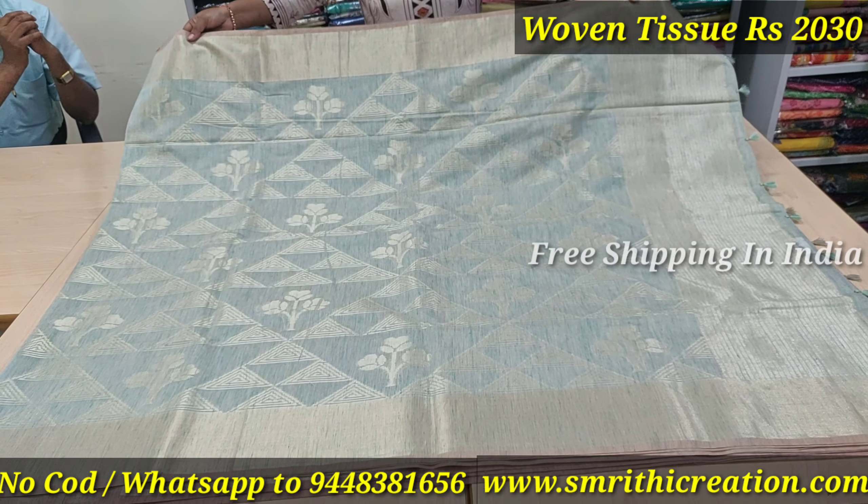We will upload regular videos and the latest collections. If you want to watch the videos, please subscribe to the channel. Thank you.